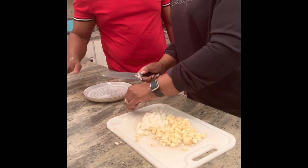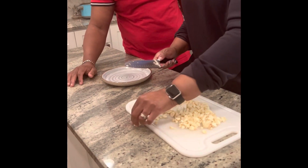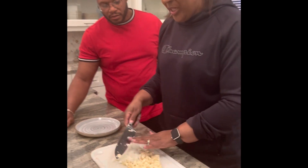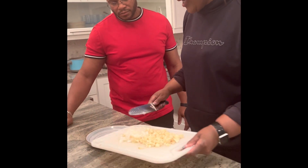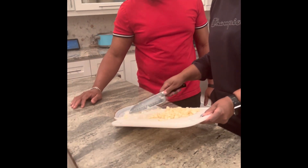These garlic cloves were already pre-peeled. You can buy garlic already peeled in a bag if you don't want to do the work of peeling them. I get mine from Sam's Club — a giant bag of peeled garlic cloves.